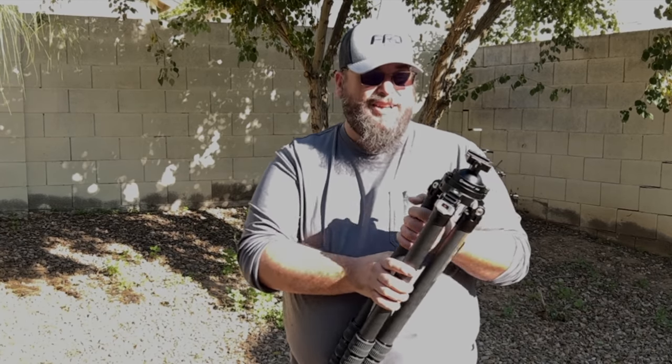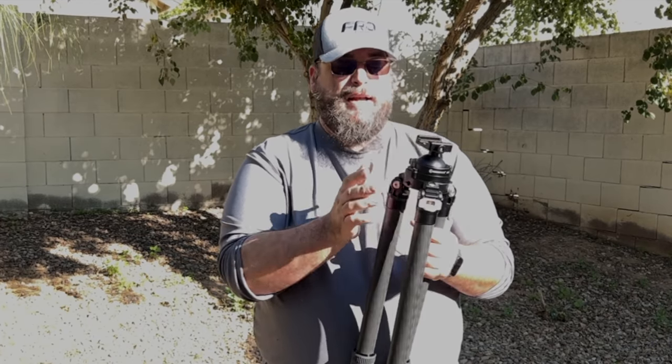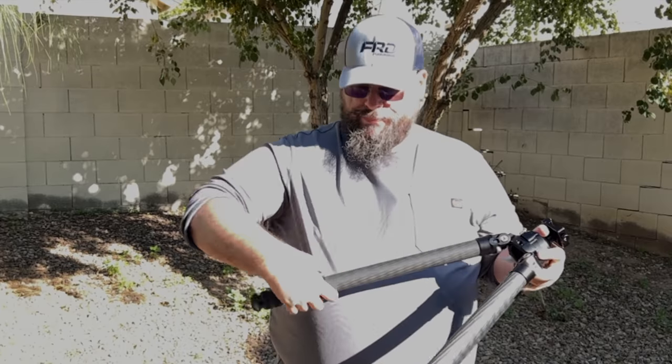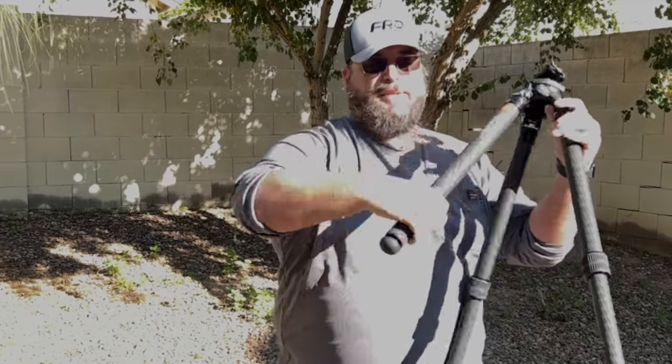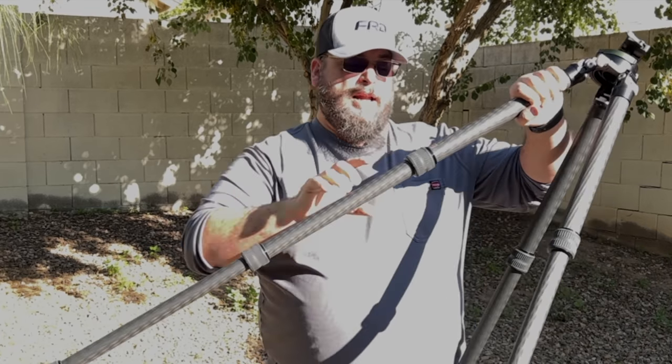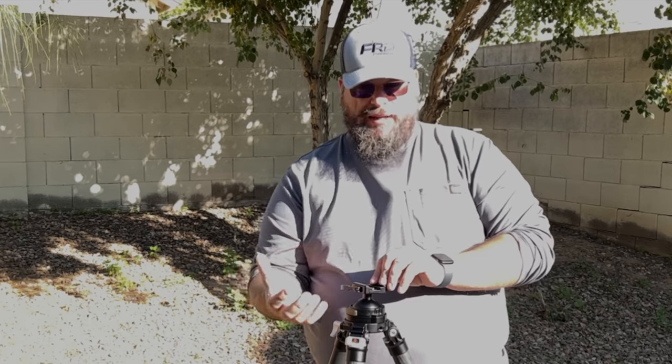There are also some features this tripod has that others don't. It has a quarter-inch and three-eighth screw system on the side, which is really nice. Extending the legs out, it literally only takes about 30 to 45 seconds to set this up. You can attach a little movable arm to the side and mount your rangefinder there, your spotting scope on the main Arca Swiss clamp, and your Kestrel on the arm — so you can spot, range, input your data, and be ready to roll.